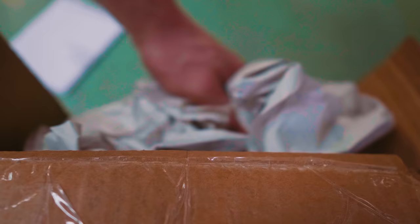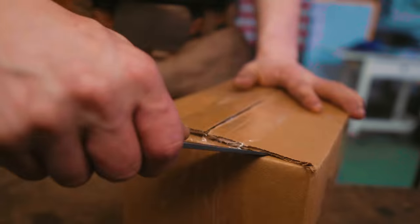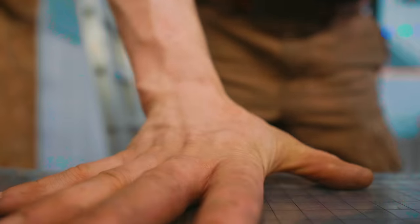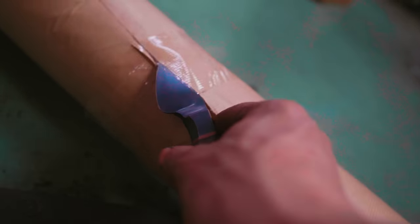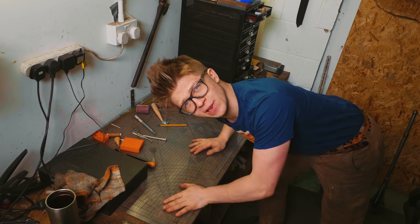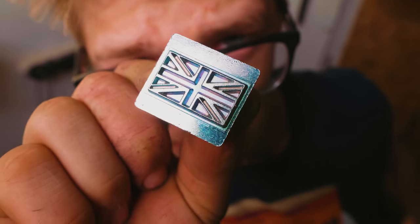So we are all leather supplied up. We got all sorts of fun tools. We even got ourselves a little Union Jack stamp. How cool is that?